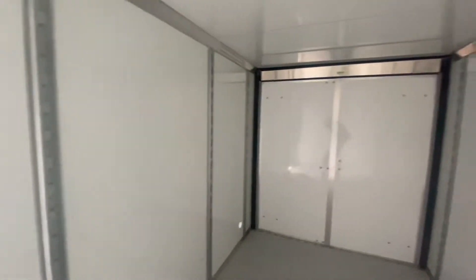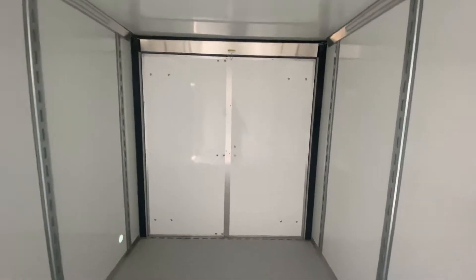This trailer comes with barbed doors. It's all steel — the flooring and the sides. You've got 7 feet of interior height. We'll show you the barbed doors in just a second.